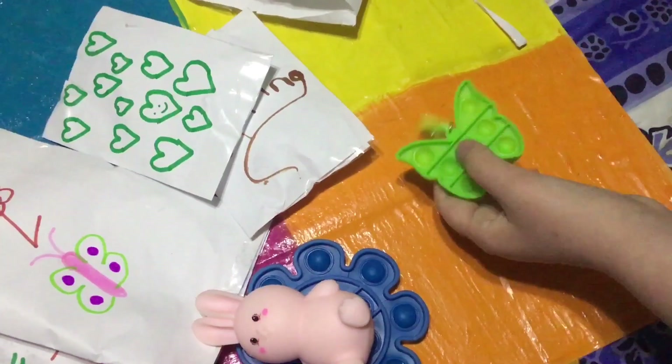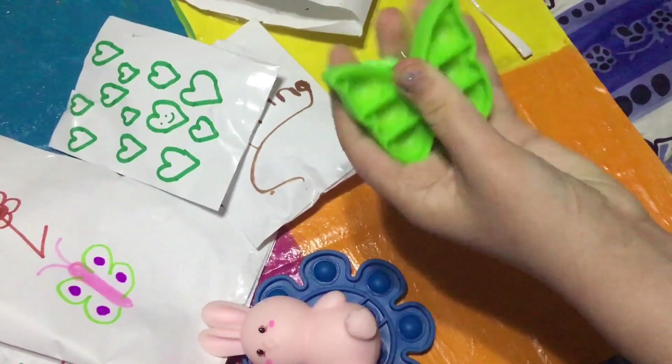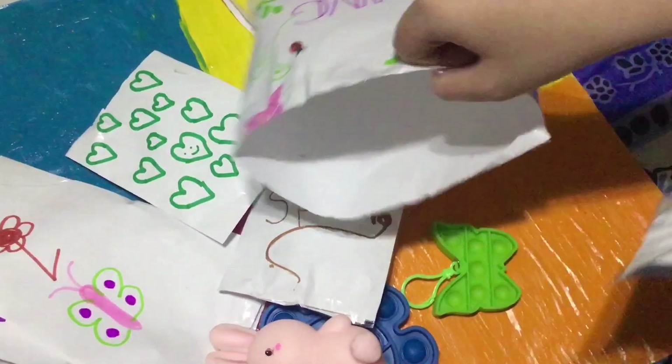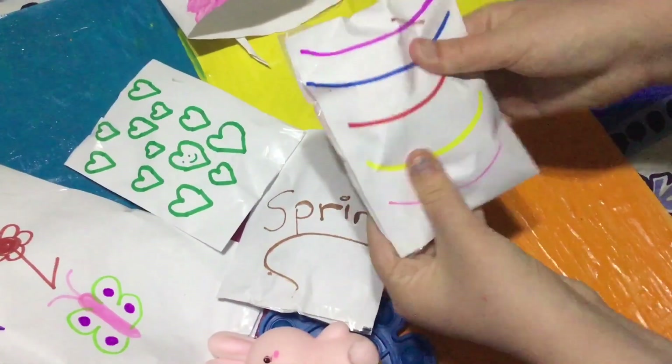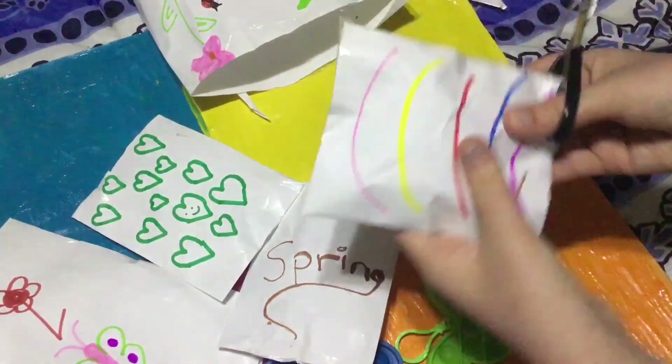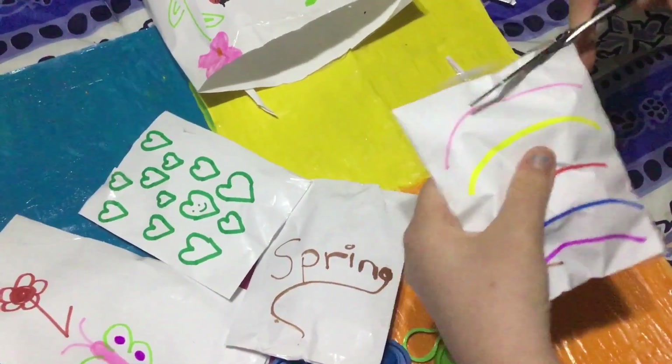I rate the popping sounds of this a 10 out of 10, I love this pop it! Now we have our last one — the bag is kind of like a little rainbow. Whoa, it's super squishy. What the heck is that? Let's open it.